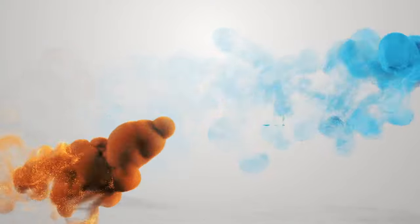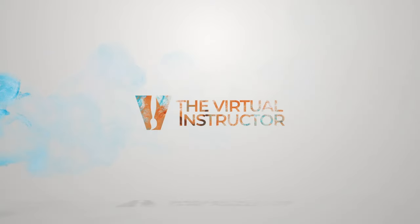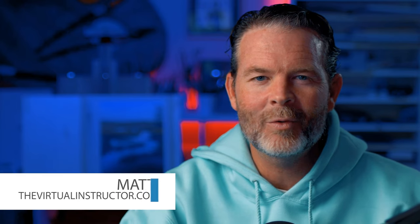Hello everyone, Matt here with TheVirtualInstructor.com. In this video, I'm going to show you how easy it can be to create a realistic drawing of a seemingly complex subject that's also shiny and reflective. This drawing is going to take some patience, but we're going to simplify the process so that if you want to create this look, you can replicate exactly what I do here.